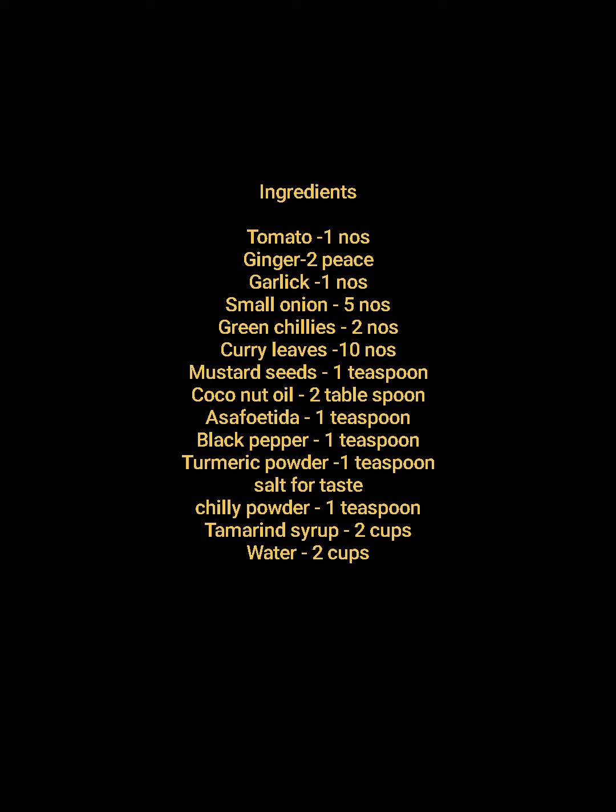Let's go to the ingredients used for making rasam: one tomato, two pieces of ginger, one garlic, five small onions, two green chillies, ten curry leaves, one teaspoon mustard seeds, two tablespoons coconut oil, one teaspoon asafoetida, one teaspoon black pepper, one teaspoon turmeric powder, salt according to taste, one teaspoon chili powder, two cups tamarind syrup, and two cups water.